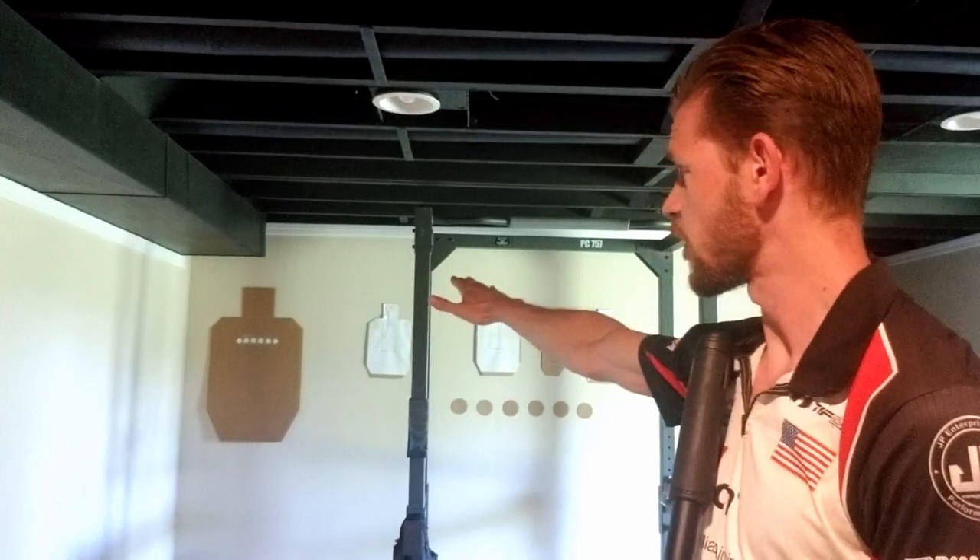I want to show you a dry fire drill that I use in order to make these more viable in competition. This side iron dry fire drill is pretty simple. I have a mock 50-yard plate rack on that brown paper, and I have three papers here. I fire two shots at the plate rack, then I hit these three papers — two shots at the plate rack, hit these three papers, two shots at the plate rack, hit these three papers — and I do that while transitioning between the scope and the side irons.